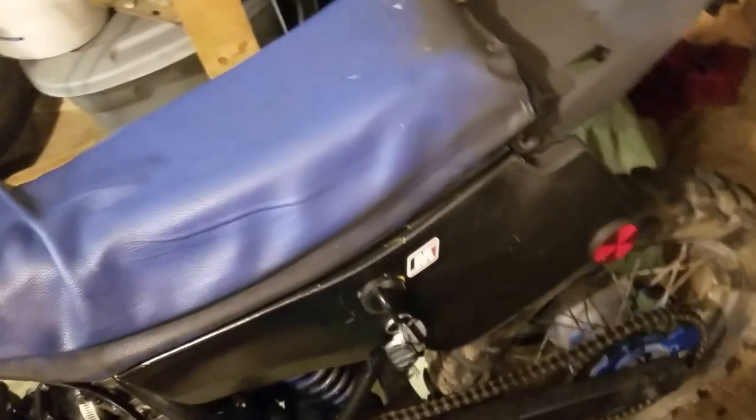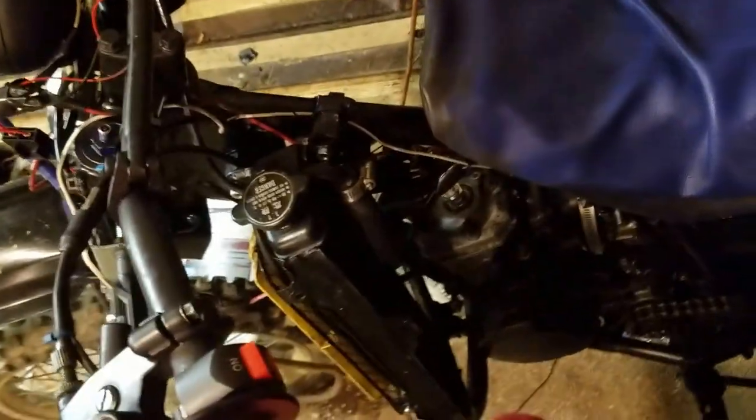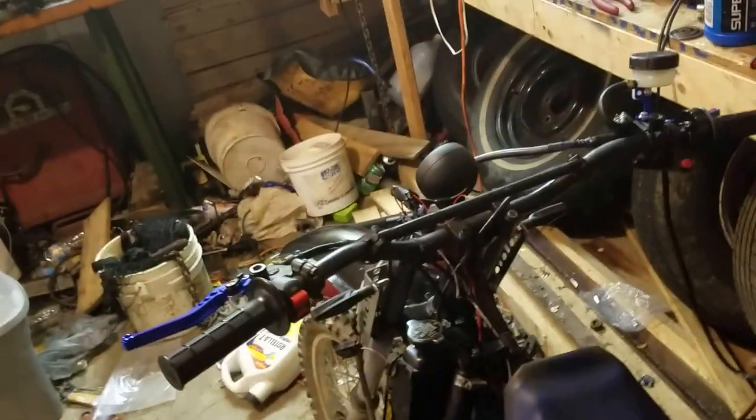I'm not really going to worry about a plate mount because I don't really plan on making this street legal. I mean I want it to be street legal, but I don't have anything for this bike — I'd need to have all the stuff made for it. But it's a neat little bike, it's not a total pile of junk. We'll just see how it goes from there.